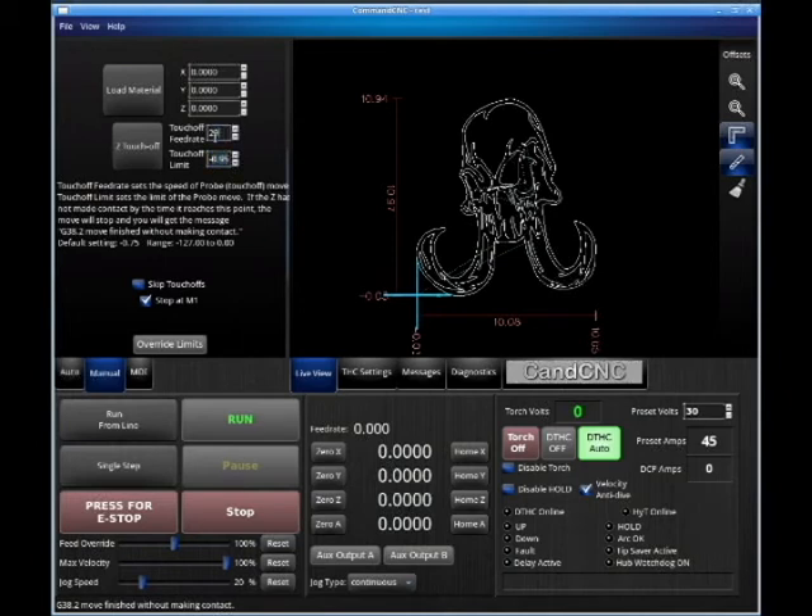We also have a touch-off feed rate with the OMIC system — anything over 26 inches a minute will put too much down pressure on your material. When we're routing, we want to make sure we check the Skip Touch-Offs button for routing. We're going to be Z-zeroing our routing tool right on top of the material, and there will be an interface on your desktop slightly different from this — simplified, without this Torch Eye Control system.